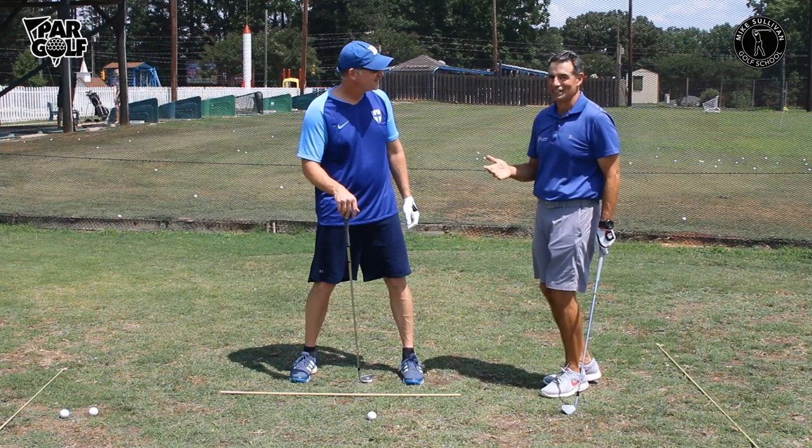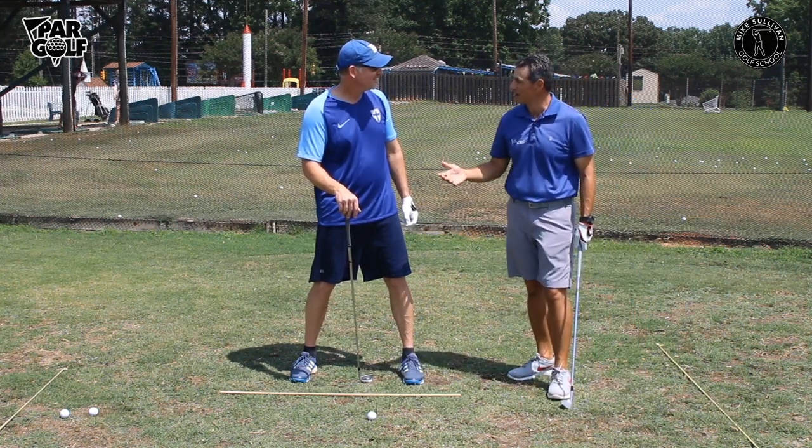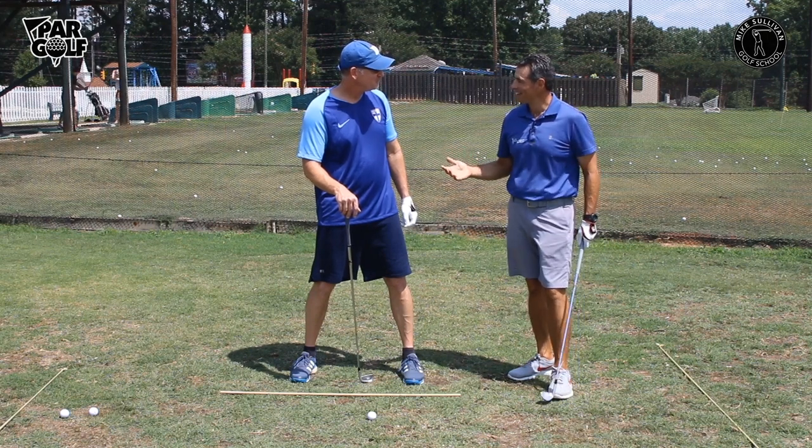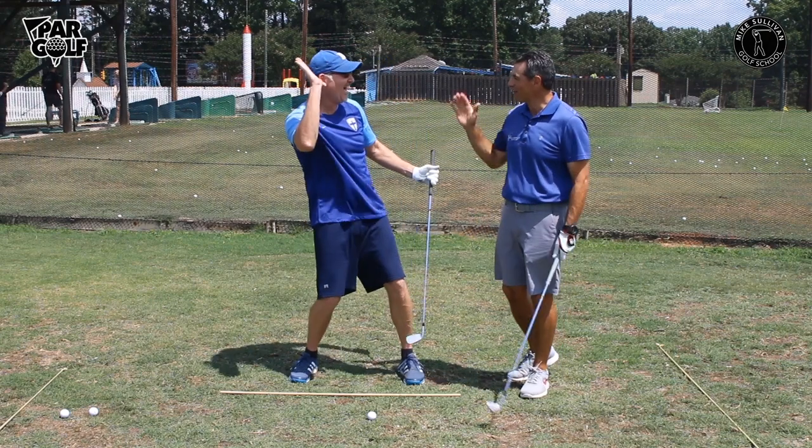So what I said to John was: you've got to hold on loosely to the club. And then instantly, you know what came to my mind? The .38 Special song — hold on loosely. Yes, hold on loosely.